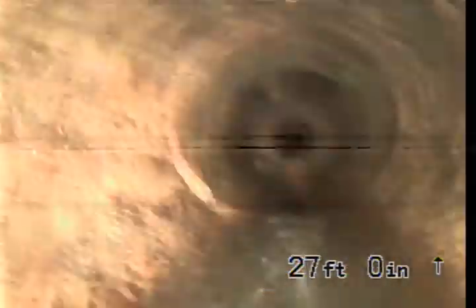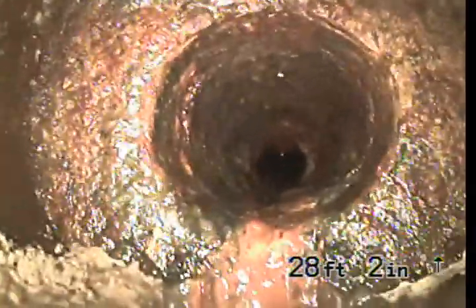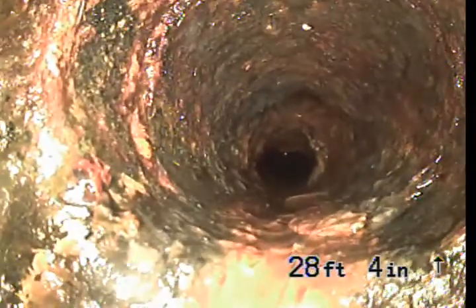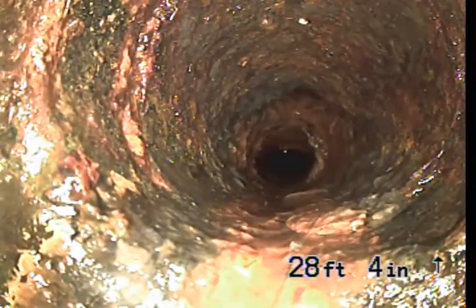We do have a partial blockage here. Looks like this stuff is struggling to drain down. This is going to be the end of the upstream inspection. We've got a reduction in pipe size at twenty-eight feet, four inches. We'll go ahead and pull back and check out downstream.